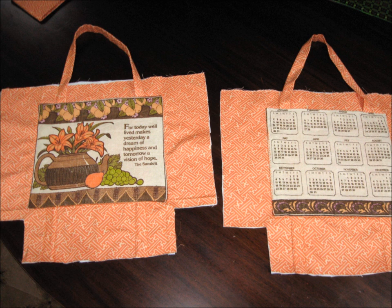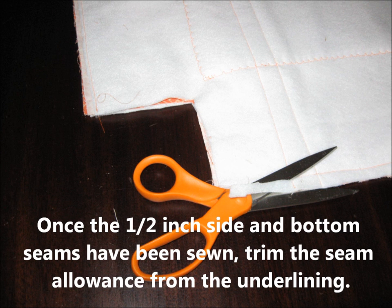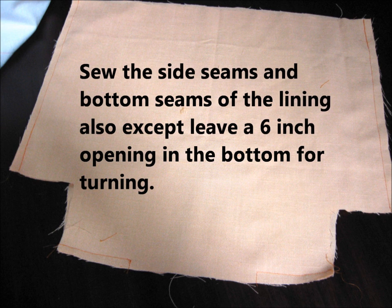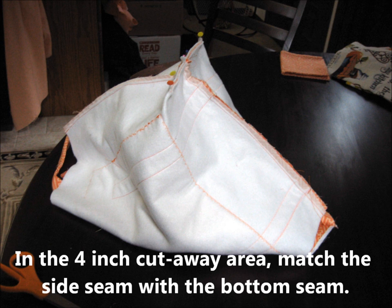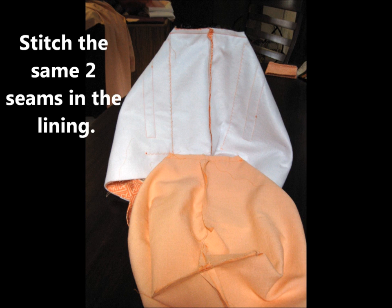Once the pockets are in place, place the two right sides together. Pin the side seams and the lower edge seam together, stitch half inch seams, and when that is done, trim away the excess seam allowance of the underlining fabric. Do the same with your lining fabric except leave a six inch opening in the bottom for turning. Bring the seams of the bottom of the tote to the side seams and pin in the area where you cut away those four inches, then stitch half inch seams there — on both the main body and the lining.